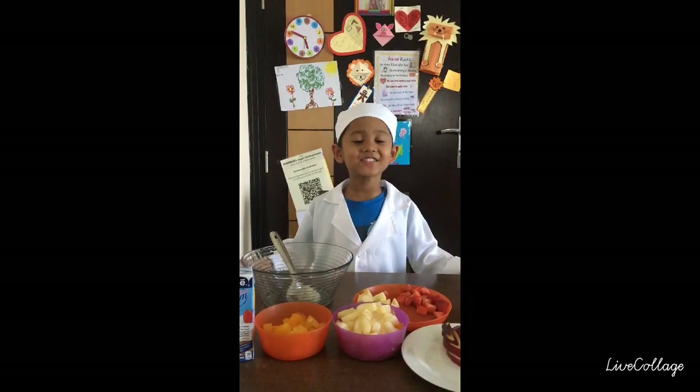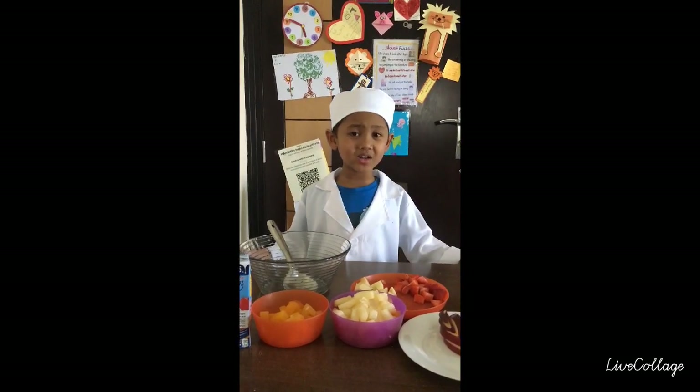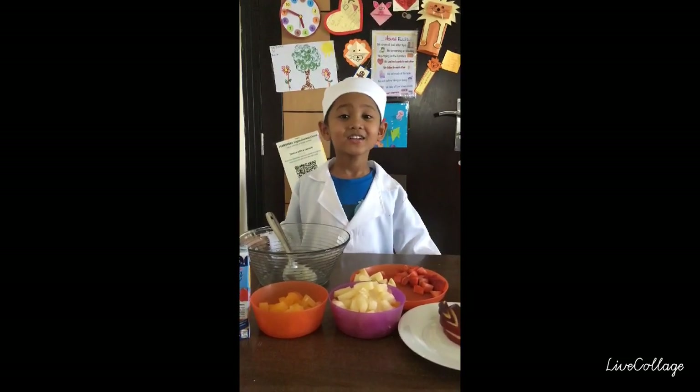Welcome to my mini kitchen. Today we are going to learn how to make fruit salad.